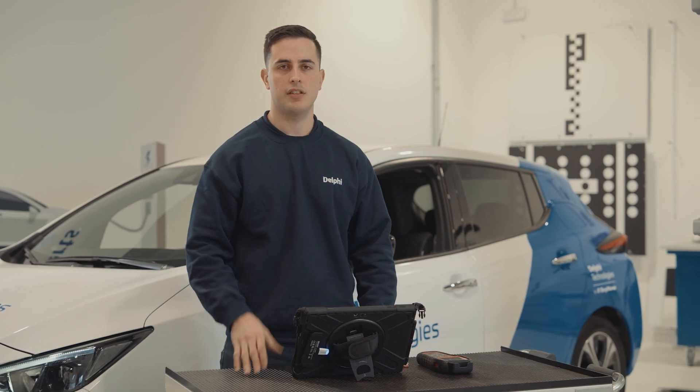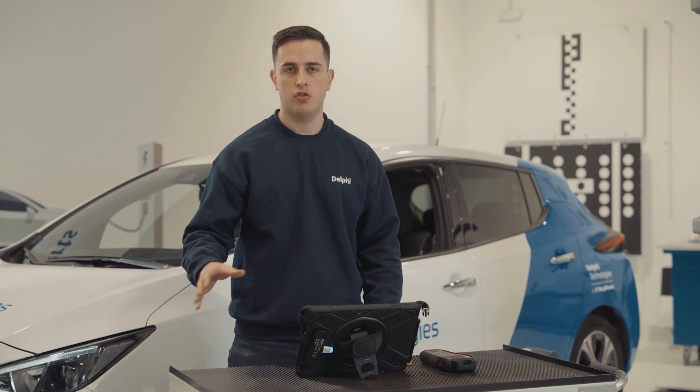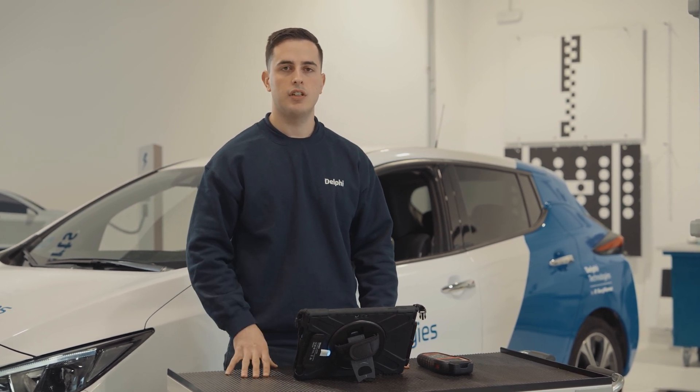We have the new TPMS valve installed. We've programmed the code of the valve in the vehicle's control unit and performed a learning process for that code, all using the DS diagnostic tool.